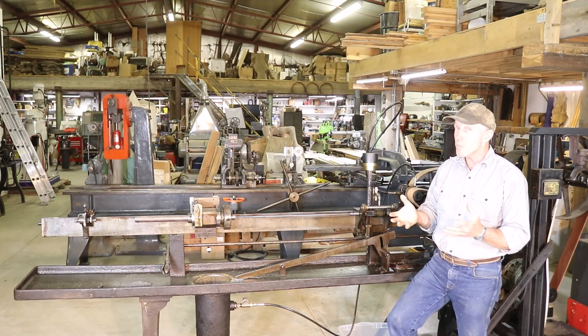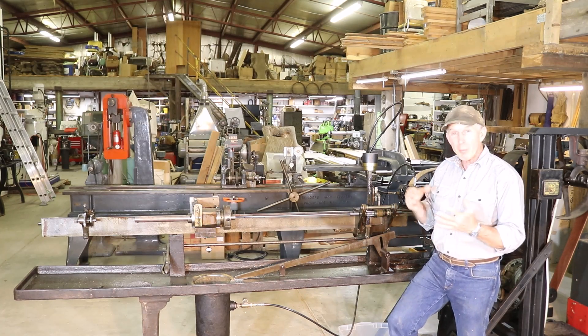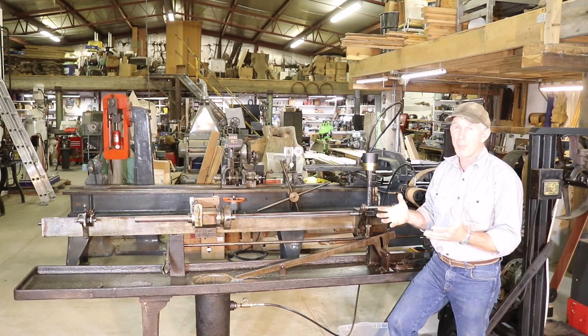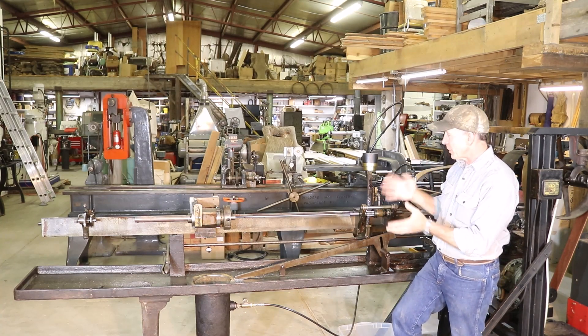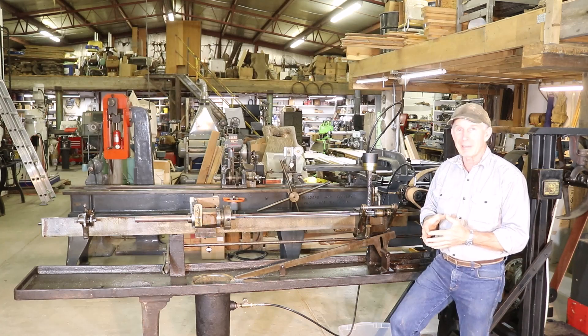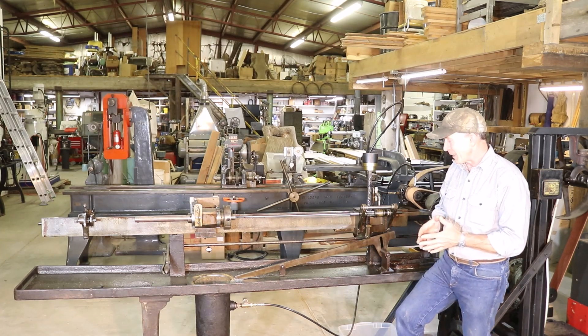Welcome to the Cinnabar. Many of you may remember about a year ago we were looking for a rifling machine and just got lucky and were given the opportunity to purchase this early first generation Pratt & Whitney rifling machine. It's just a fascinating piece of old equipment.